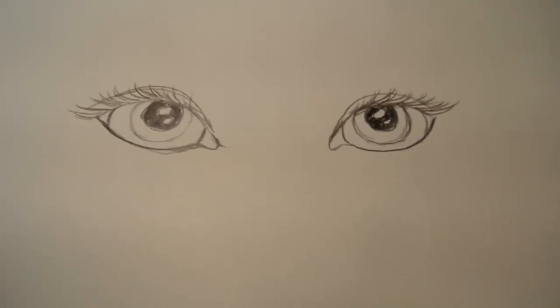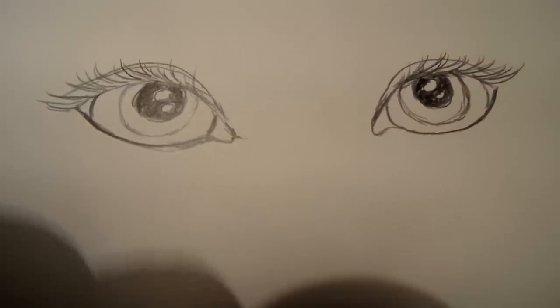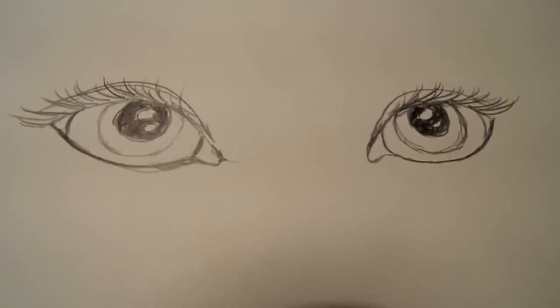We're back. I drew another pair of eyes so I could show you with the white dot in it. I don't know if you can see that really well, but that's what it looks like when you have the reflection in the eye.